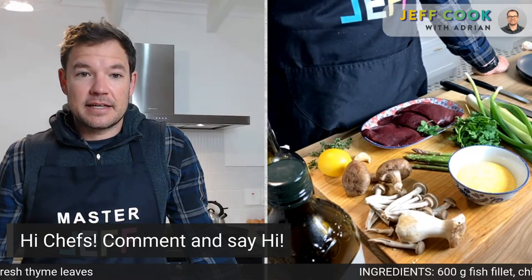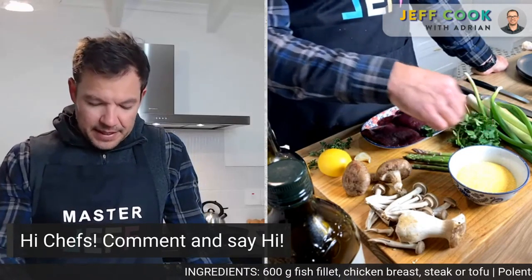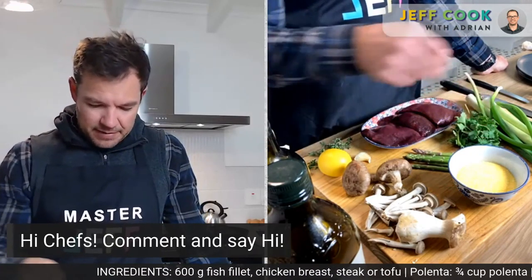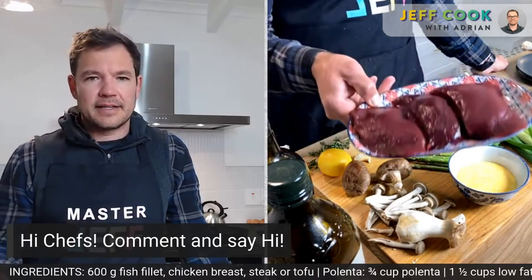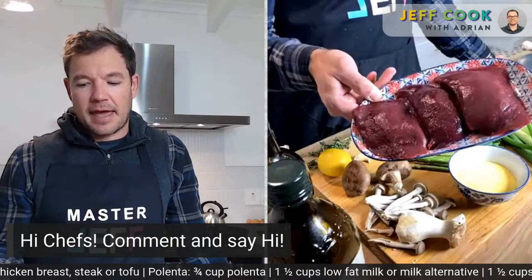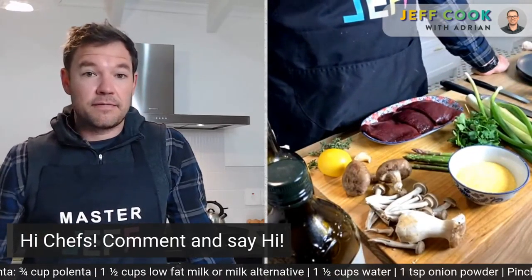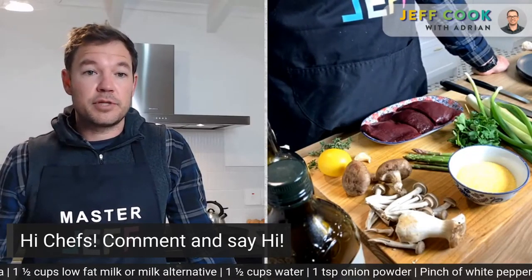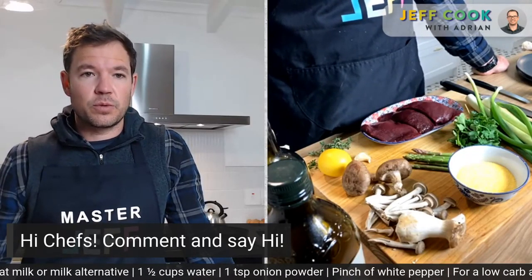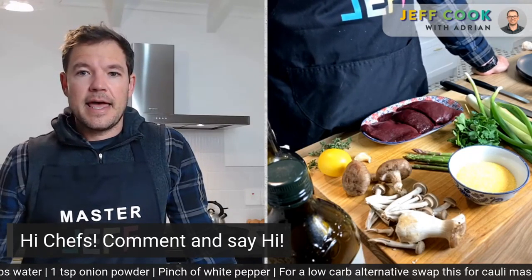The venison steak does look delicious. I love going into a shop and finding venison — one of my favorites. It's beautifully lean, nice and dark, loads of flavor, and very lean. It's a great, flavorful option, but you can do anything — chicken, fish, tofu, all work.